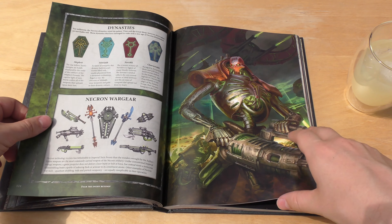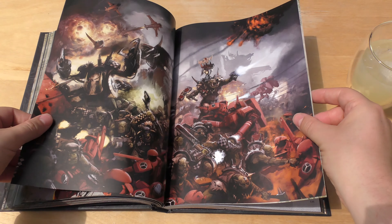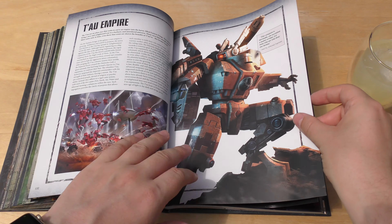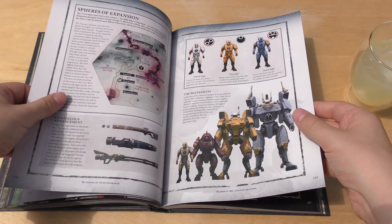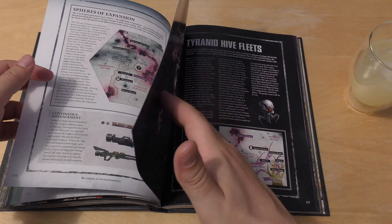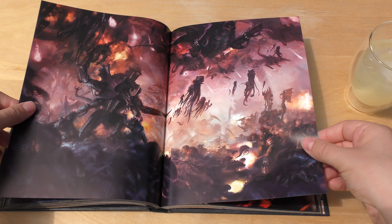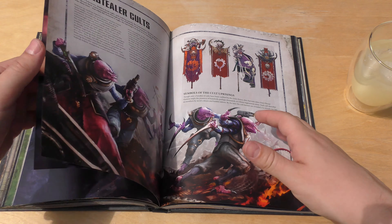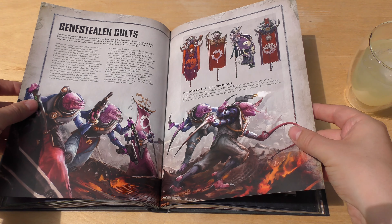We've got Necrons, Orks, Ork weapons. Tau Empire — two pages of Tau. Tyranids, Hive Fleets. That's a fantastic bit of artwork between Orks and Tyranids — incredible — and that is literally just half a page of Tyranids. Genestealer Cults and the Alien Menace.